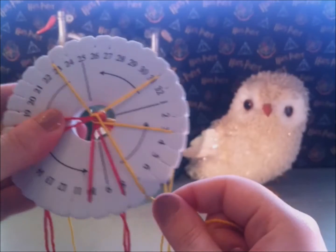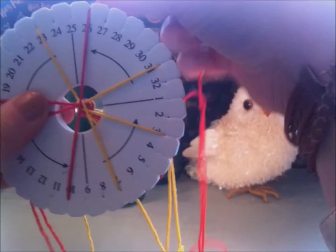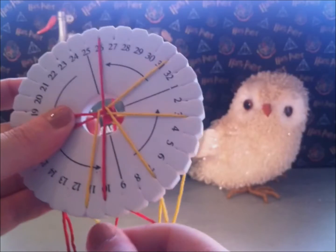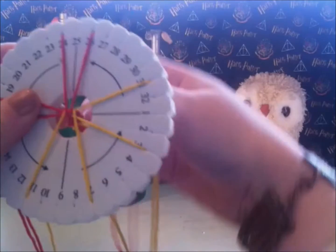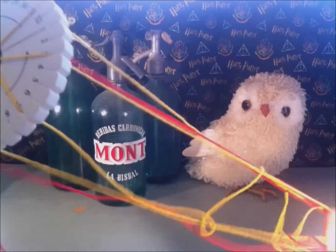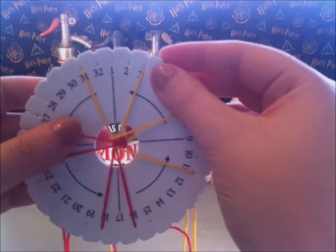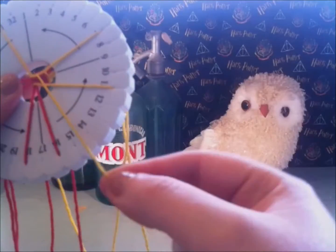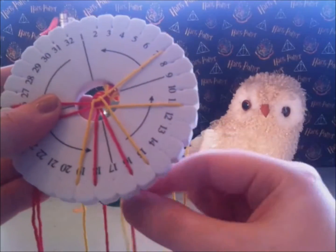Yellow number 27, place it in number 7. Red number 8, place it in number 26. Yellow number 23, place it in number 11. Red number 10, place it in number 24. Untangle the strings and turn the disc a quarter. You are now back at number 1. Repeat the 4 previous steps until your bracelet is long enough.